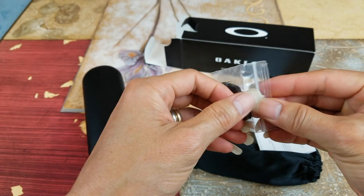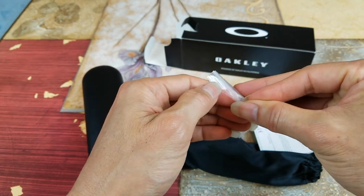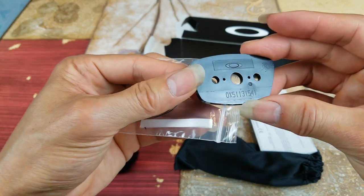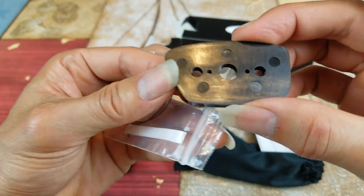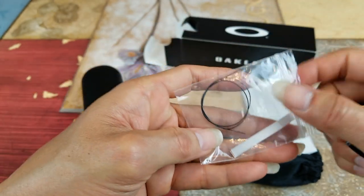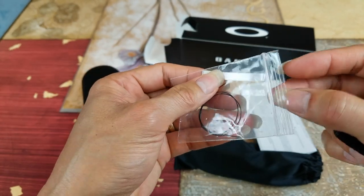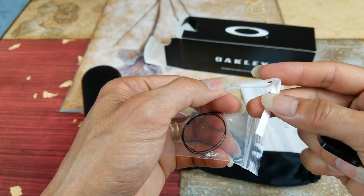This is a sample of the lens — they use this to cut out your prescription lens. And those are the strings I was talking about. I'm not sure what this strip is for, but there are two of them in here.